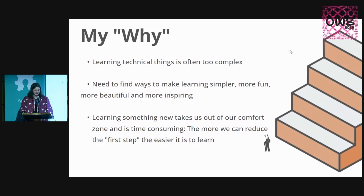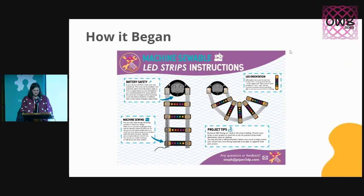Learning something new takes us out of our comfort zone and is super time-consuming. The more that we can reduce that first step, the easier it will be to learn, and the more people we're going to have at these fantastic conferences. So this is how my instructions began — last year, I mailed out about 30 sample packs to people around the world with just this one little page of instructions.